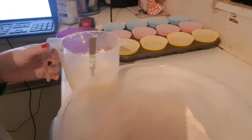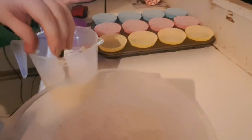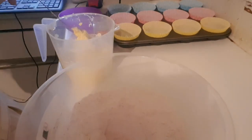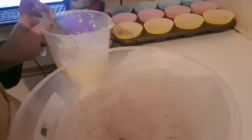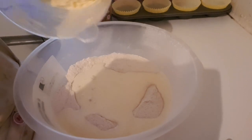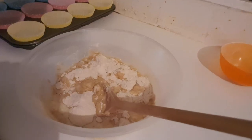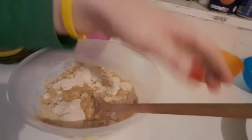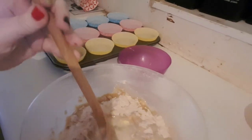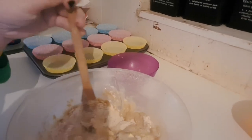Once the wet ingredients have been blended, you're going to put the flour mixture in the centre of the well. You're going to fold everything through until it is well blended — fold together all of the ingredients.